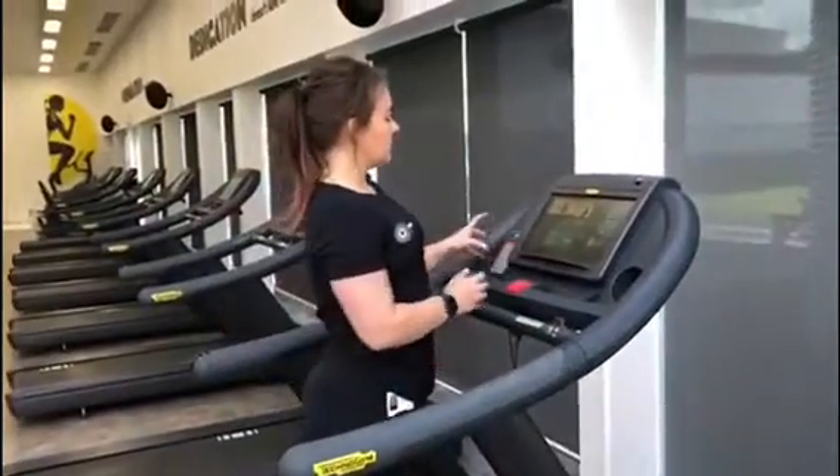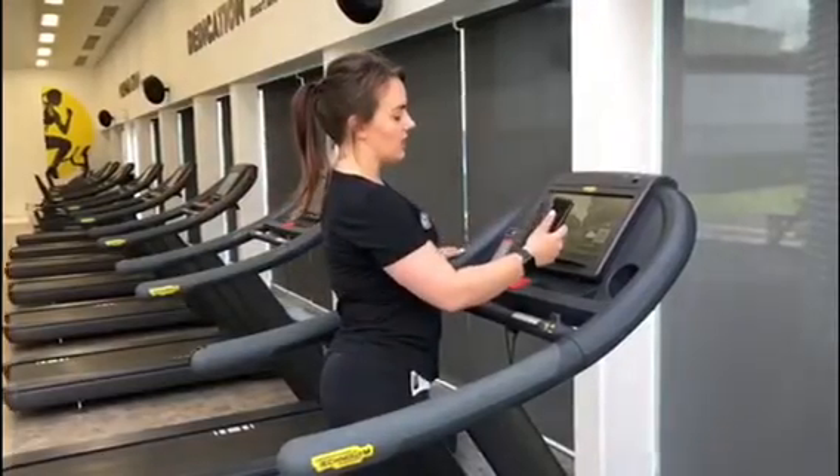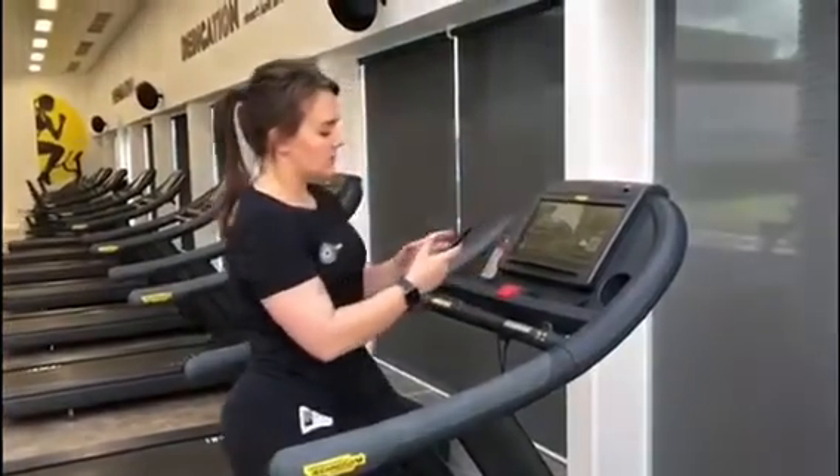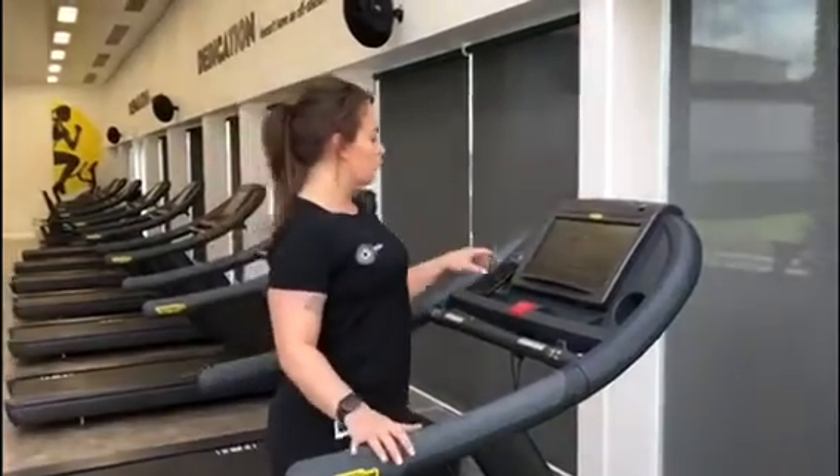So before we get started, let's log in. We're going to use the My Wellness Cloud on the top left hand side and we are going to scan in using our My Wellness app. That just ensures that any workout that we do on the treadmill today is stored for us.